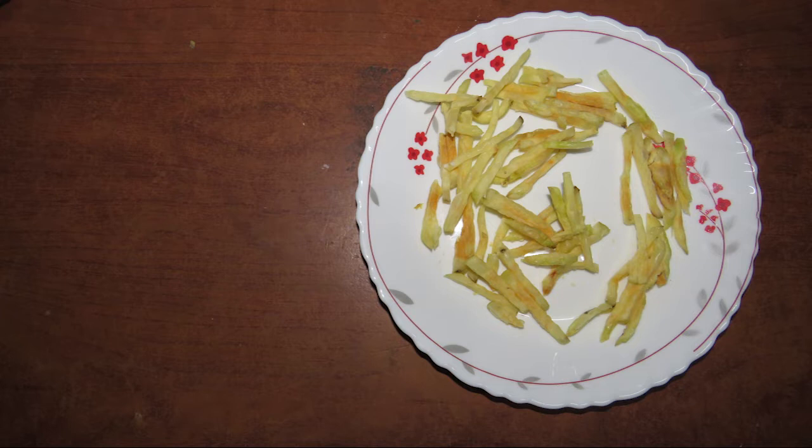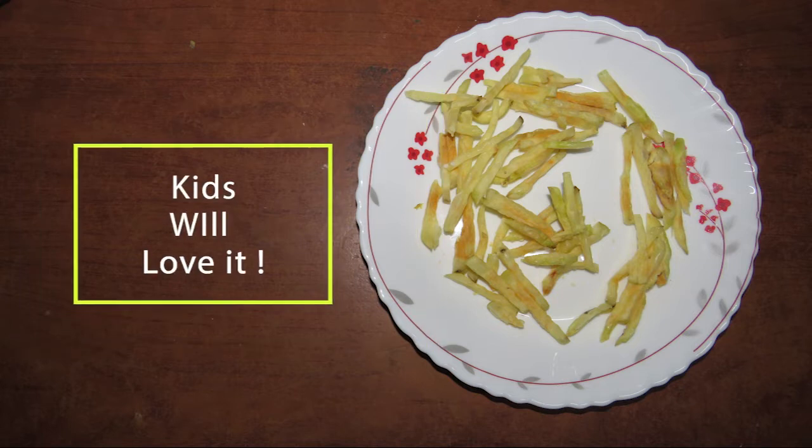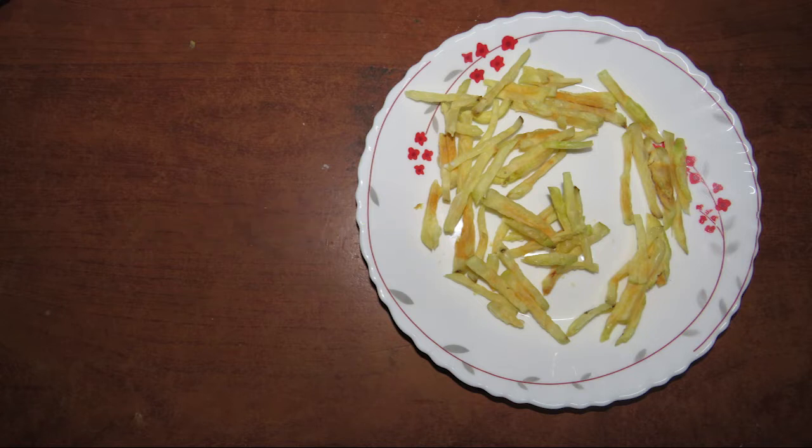If you want to use this mixture, you can use this mixture. Let's try this mixture.